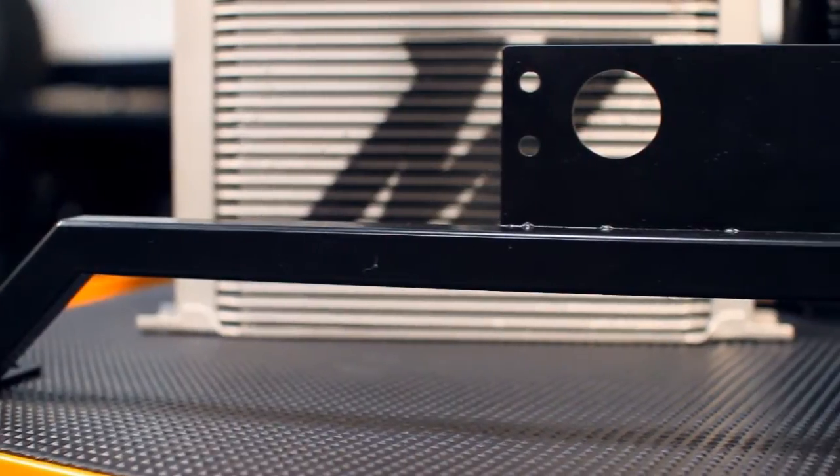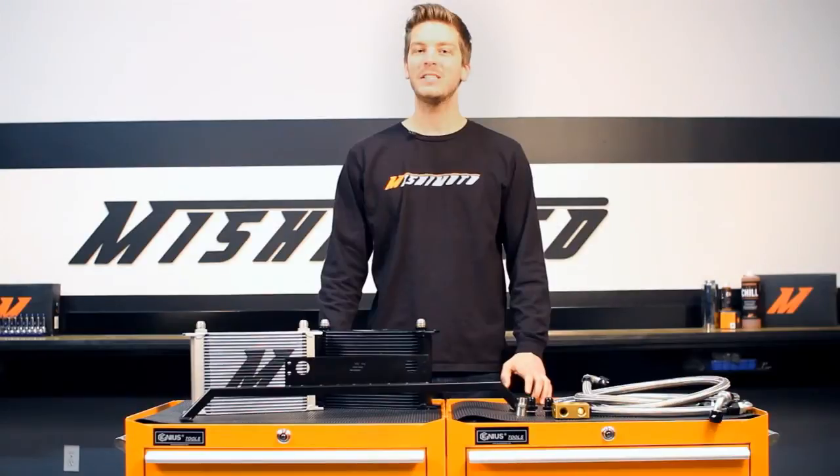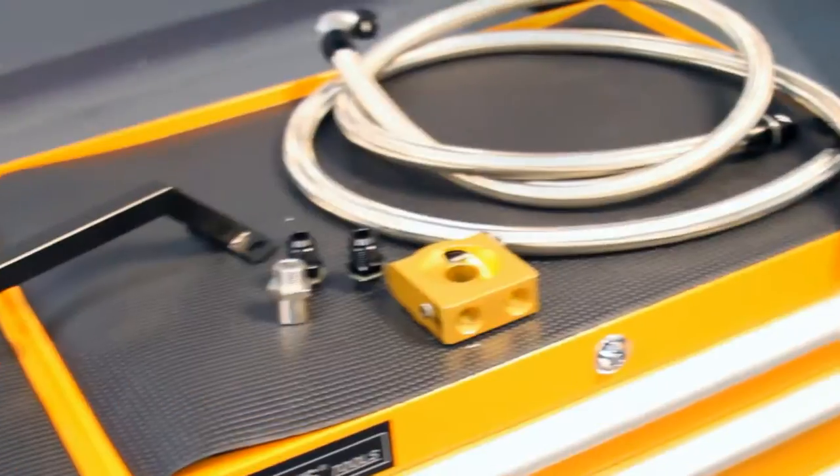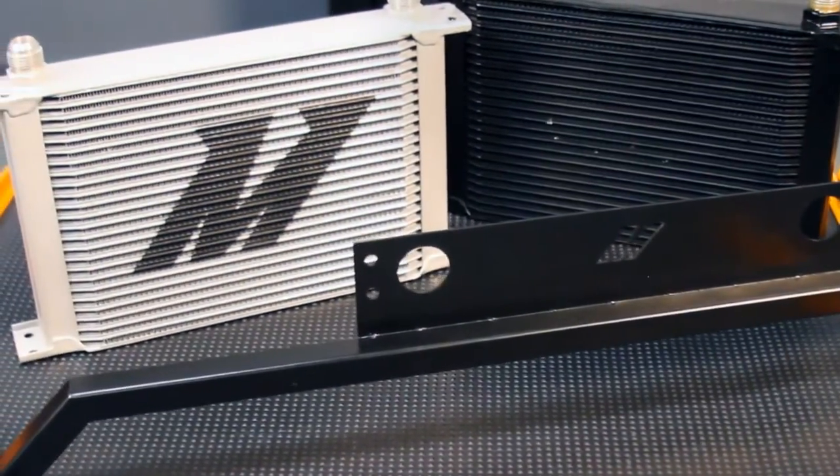The real star of this kit is the Direct Fit Bracket, which makes mounting the oil cooler an easy task with no modifications necessary. Backed by the Mishimoto lifetime warranty that you know and trust, there's no better way to keep your Mustang running cool than with the Mishimoto Direct Fit Oil Cooler Kit.